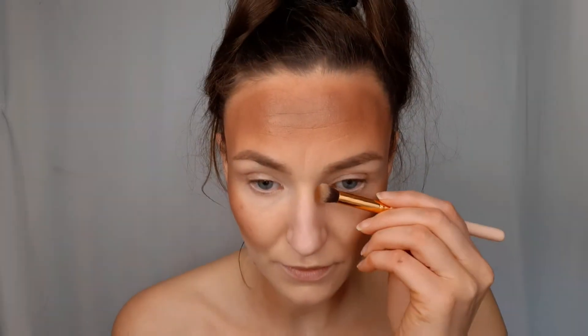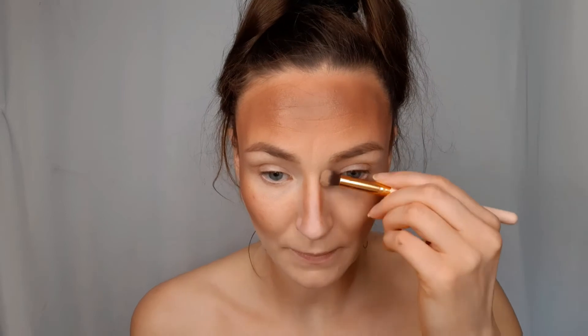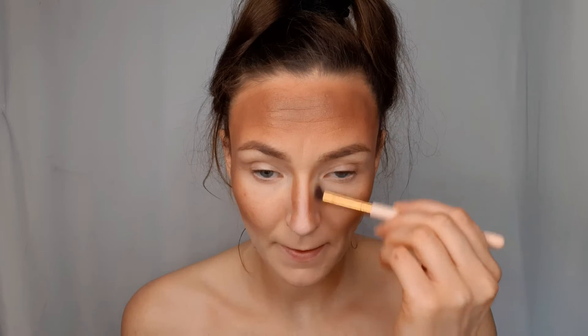I apply the same eyeshadow on my neck, only on the sides. Then with a smaller brush and the same three eyeshadow colors, I contoured my nose.